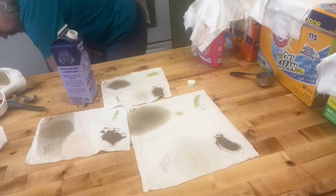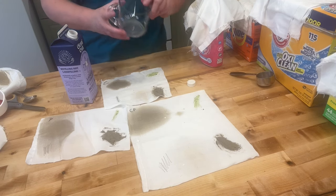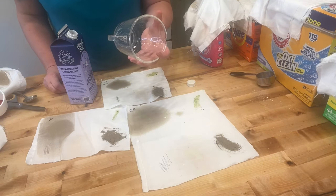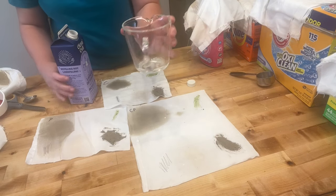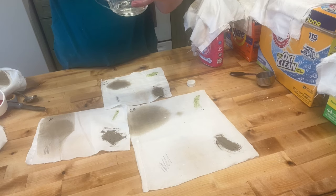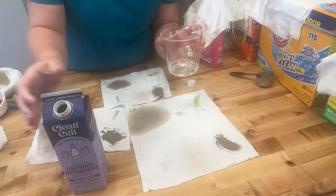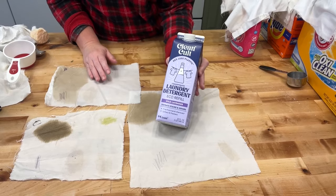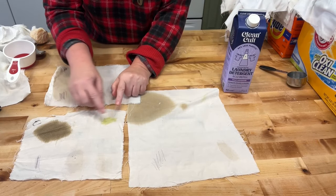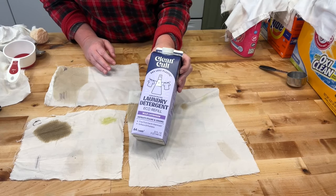Let's figure out one ounce with the measuring cup. A 16-ounce cup — so halfway down is eight, a quarter is four, and two would be right here, so one ounce is about two tablespoons. We're going to give this a try. The final results for Clean Cut: it's a no-go — everything stayed in. You might as well just use water.